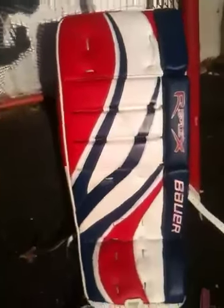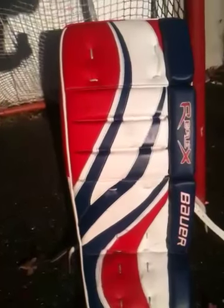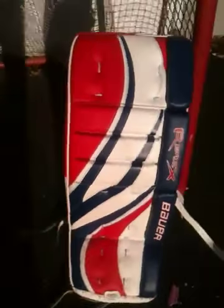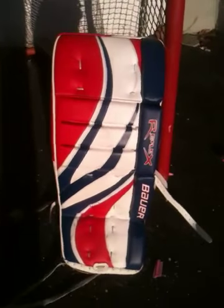These are RX-8 intermediate 28 inches, red, white, and blue Montreal goalie monkey special.